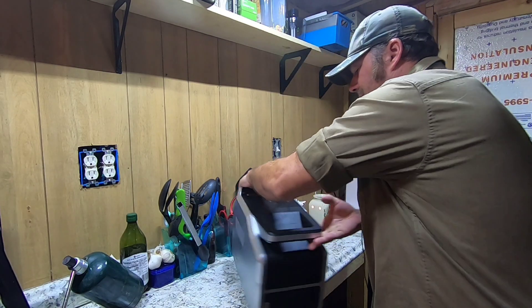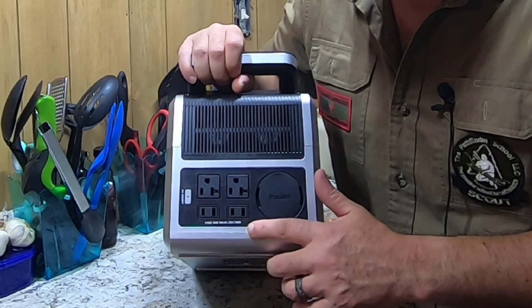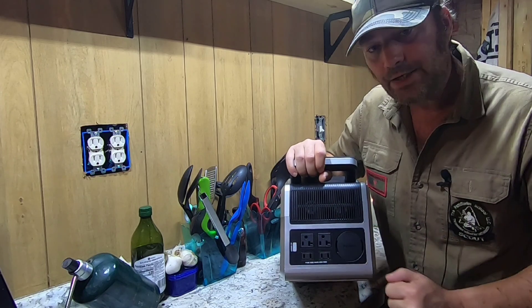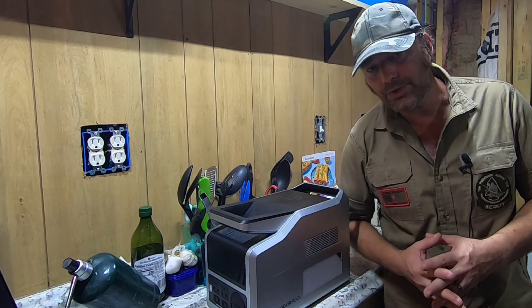Now let's get into the major testing. On the back we have the AC outlets — this is pure sine wave, 120 volt, 700 watts. To turn on the AC unit just hold the button and it turns on. Here in our house we run everything off our solar grid.